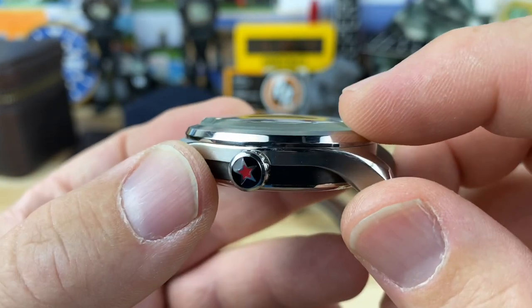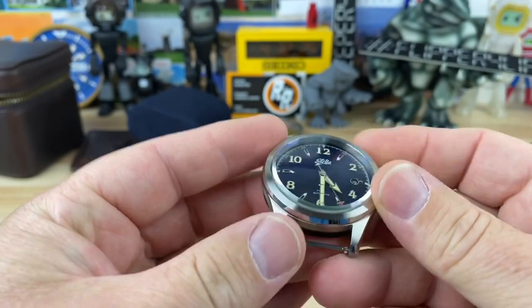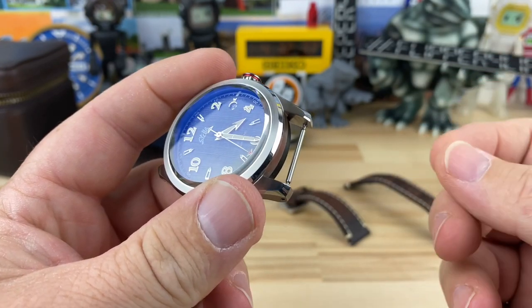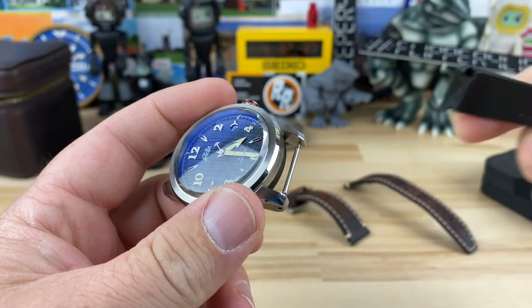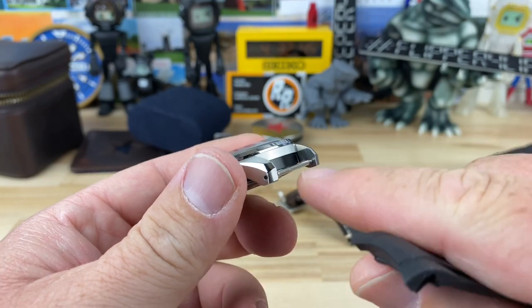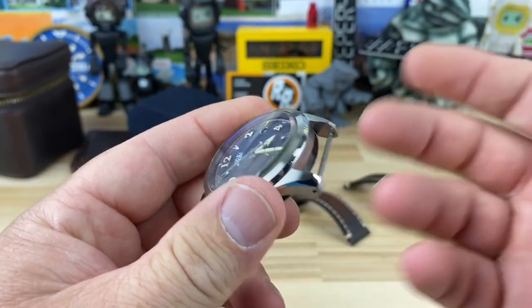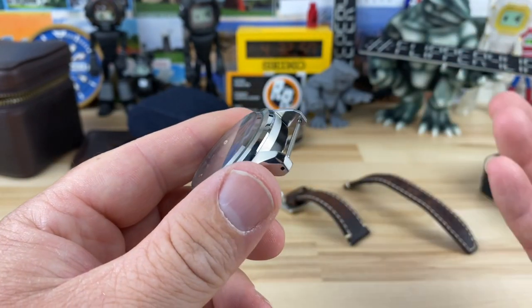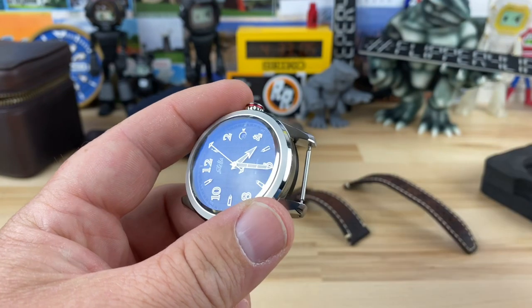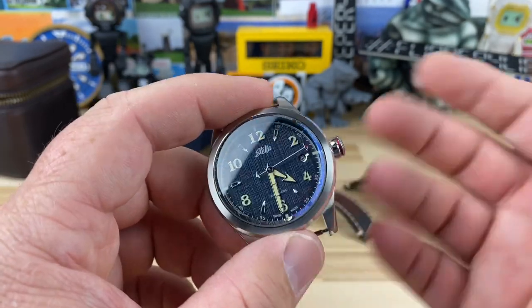The dimensions are 40 by 47, thickness is 13.7mm. The crystal has a heavy chamfer and a slight dome to it, with multiple layers of AR coating on the underside. The lug width is essentially 20mm — when I measure it, it's actually 19.75. I was trying to find other straps, and I feel like some Omega straps could potentially fit, but it's a little too narrow. I would like to see a bracelet option in the future. This one wears great on strap and the leather it comes with is very good, but I'd like to have a bracelet option.